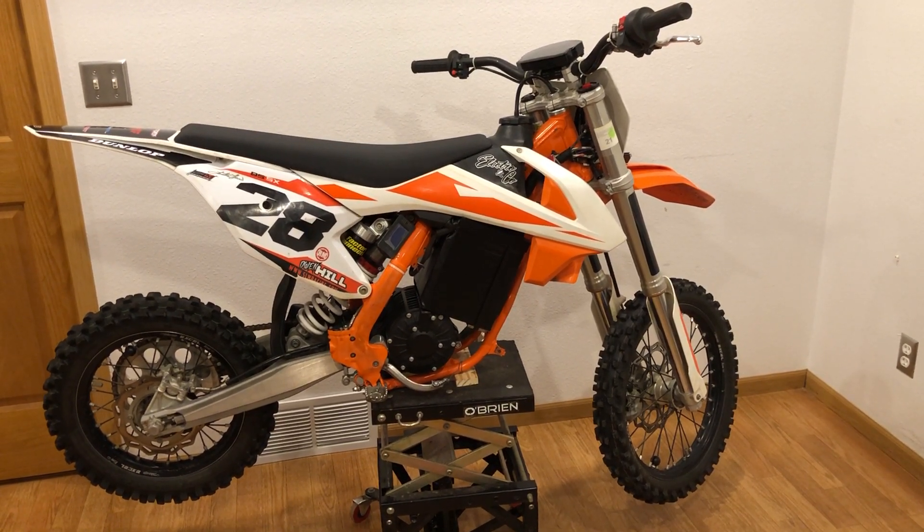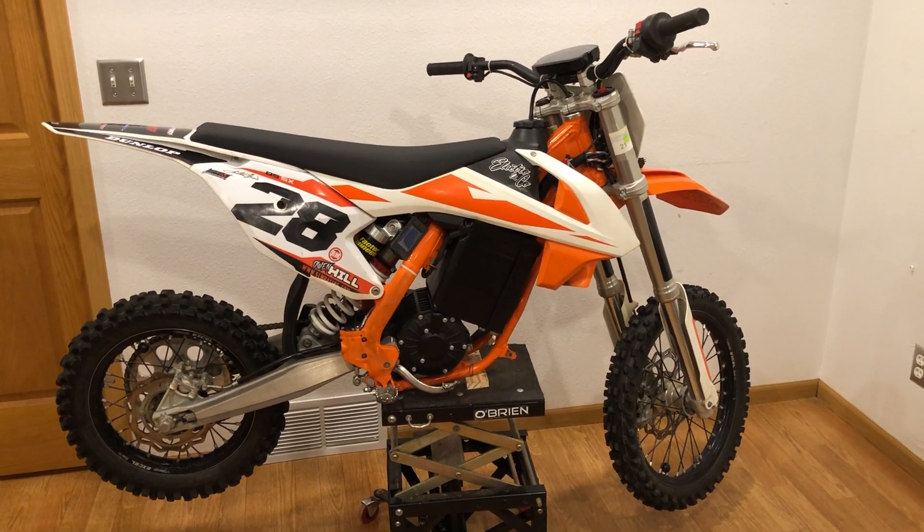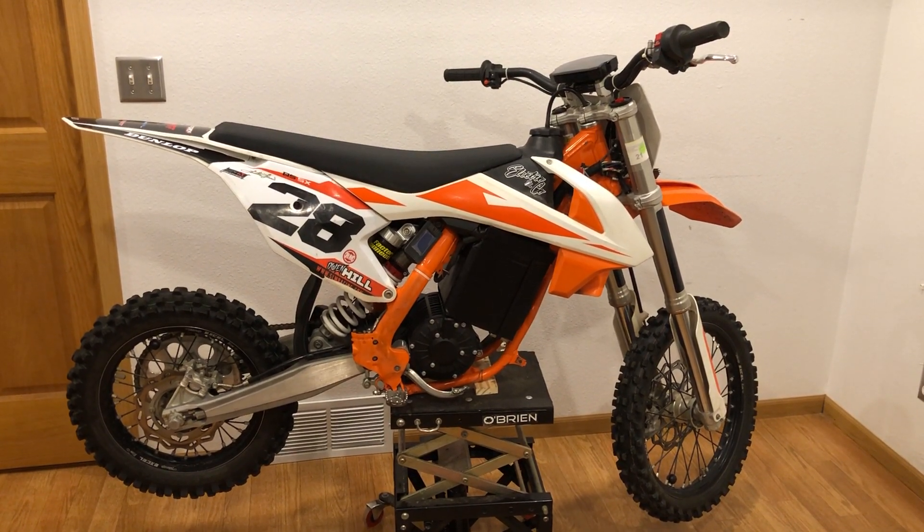Here's a quick walkthrough of my 2019 KTM 85SX that I picked up with no motor — a rolling chassis only — and did an electric conversion to it.